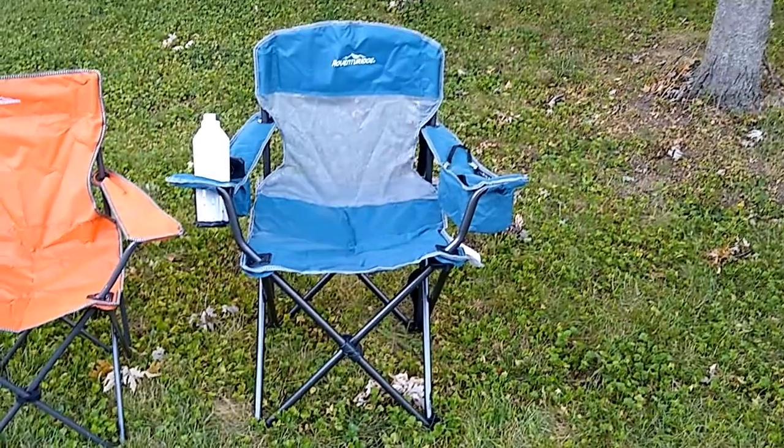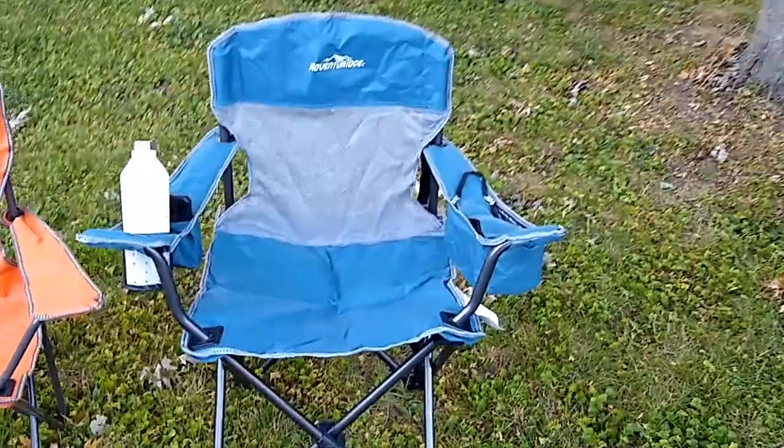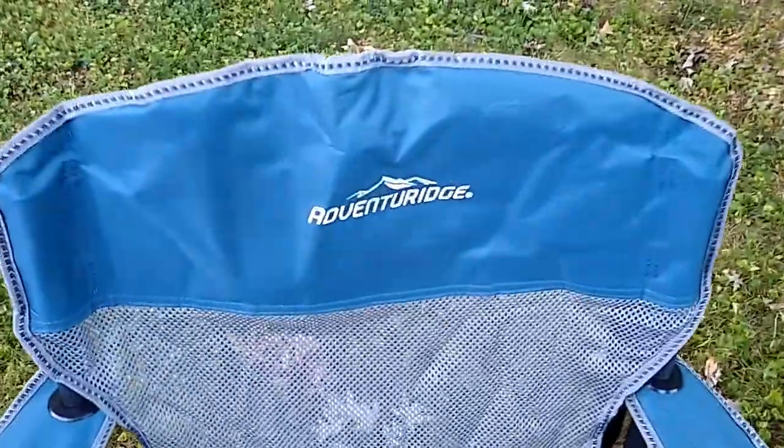Hi, this is Josh from Aldi Reviewer, and today we are looking at the Adventuridge Oversized Mesh Back Chair. This is an Aldi find, which means it's only in stores for a limited time.